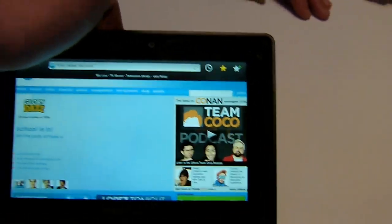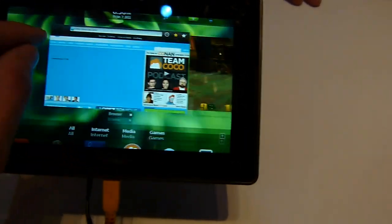There's a few megapixel webcam on the top and a 5 on the back. But we'll get to the ports later.